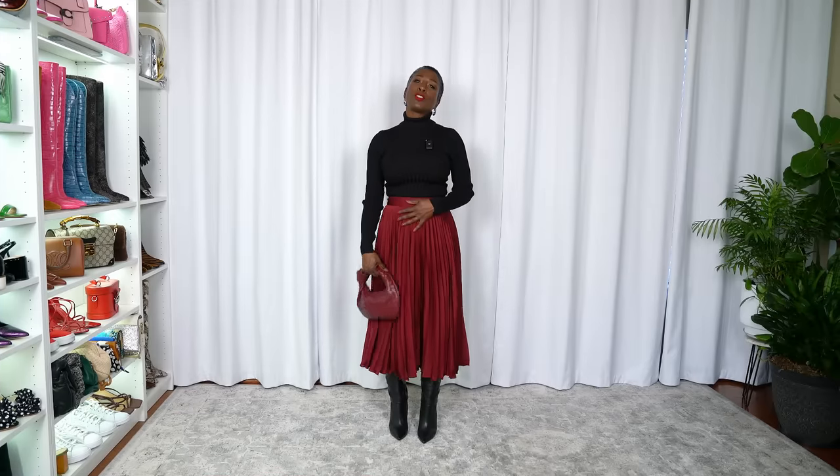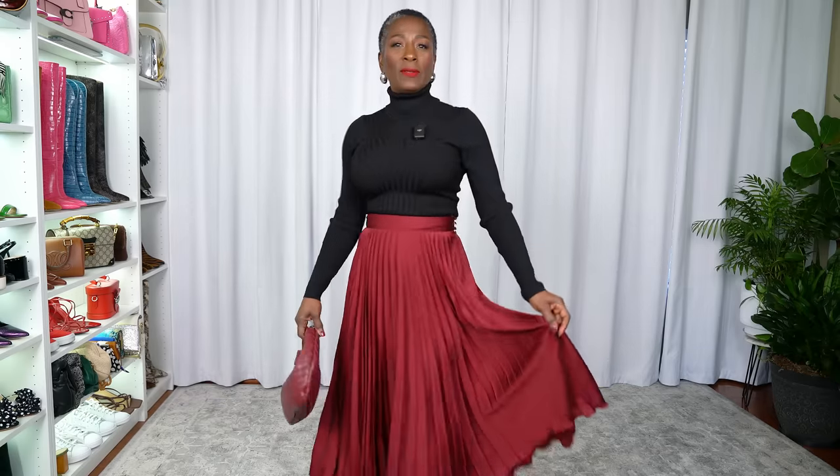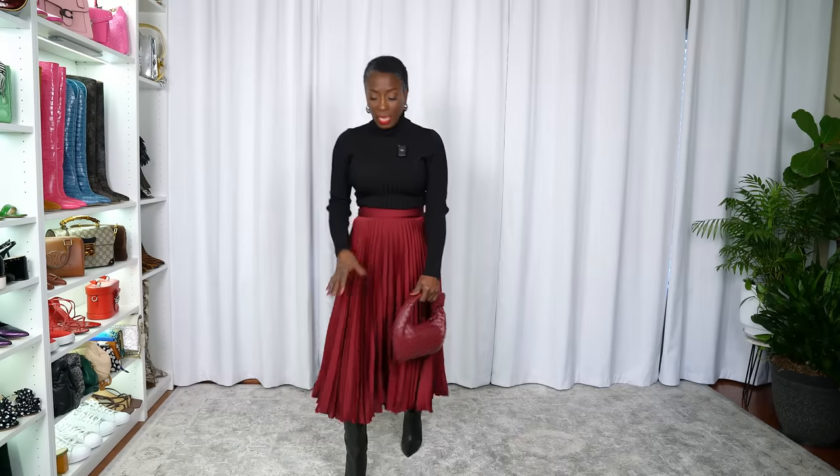This is my next look and it is so pretty. This pleated skirt is probably eight years old — I bought it from Zara when I lived in Saudi Arabia. I love a pleated skirt because it's so feminine and the movement in it is just beautiful. This deep merlot color is perfect for winter and goes really well with the black turtleneck. This is a dupe of the Bottega Veneta purse from Amazon, and I have on below-the-knee black leather boots. I chose silver accessories — silver earrings look beautiful with this deep merlot.